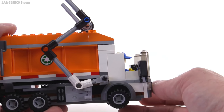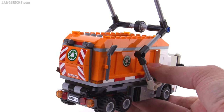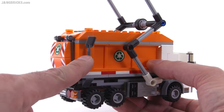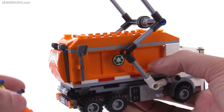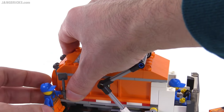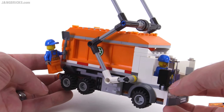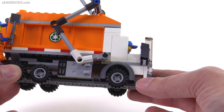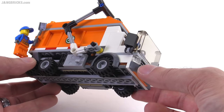So the other guy doesn't have an easy place to stay, but you can kind of hook him up to the side. There are a couple of clips on the side — one for a shovel, which is included, and one for a broom. You could just connect the figure to that if you want, using it as one of the rails on the side. I like how the little turn signals, the indicators, are integrated in there — just the little one-by-ones.